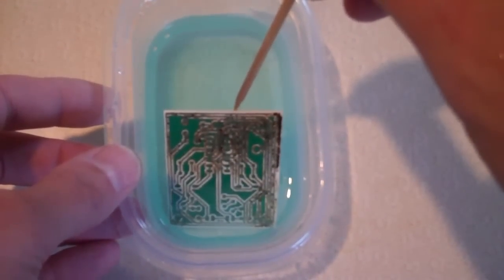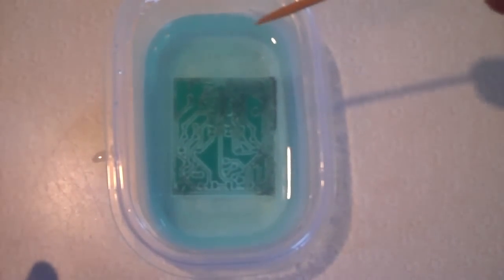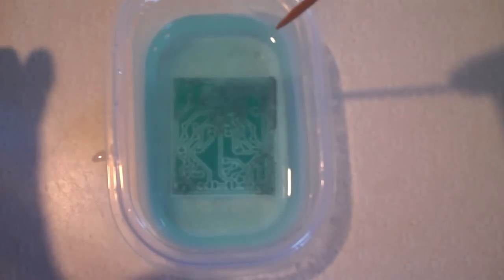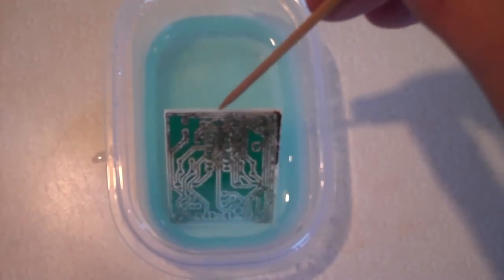Another interesting side effect is that the fluid doesn't turn that blue color. With regular muriatic acid and peroxide it goes very vivid blue, meaning a lot of the copper dissolved into the liquid. Here, the copper is deposited on the bottom as a precipitate — it's this dark gacky stuff. So the liquid doesn't actually contain that much copper.